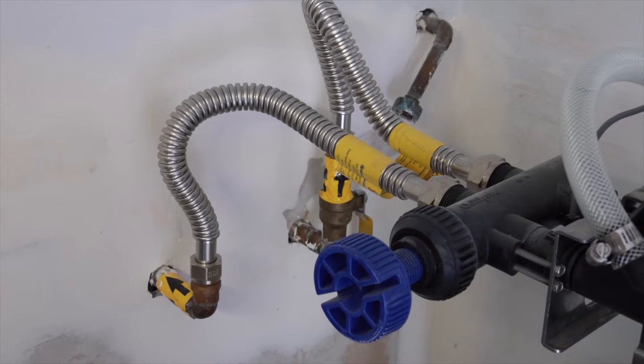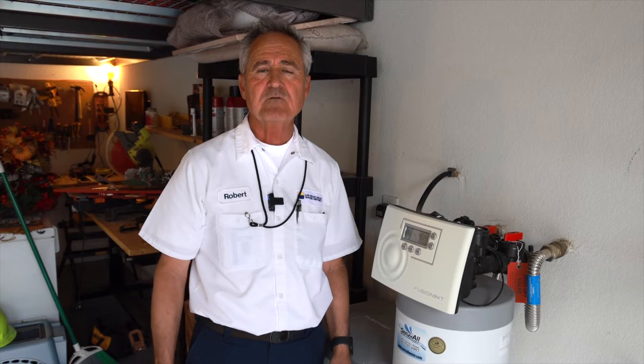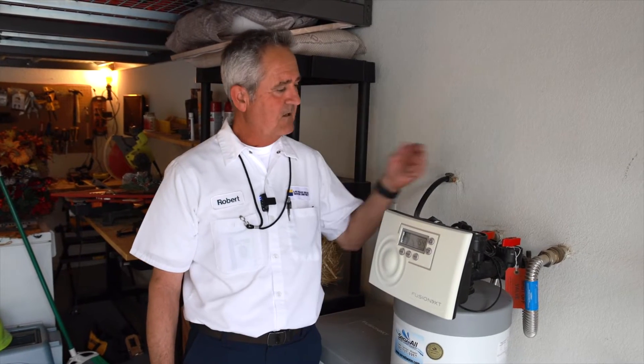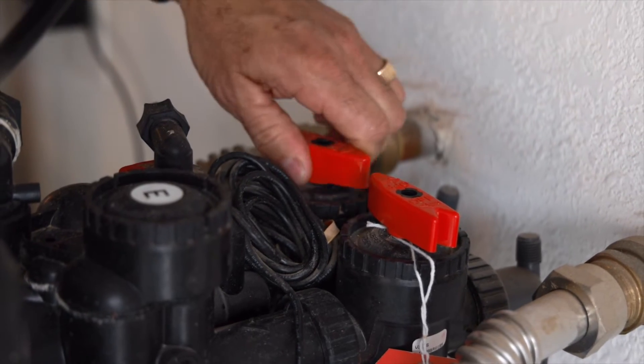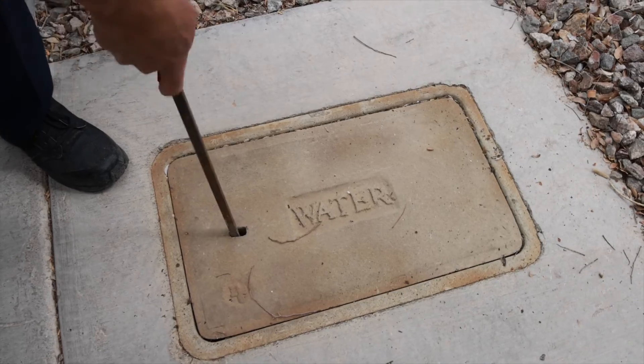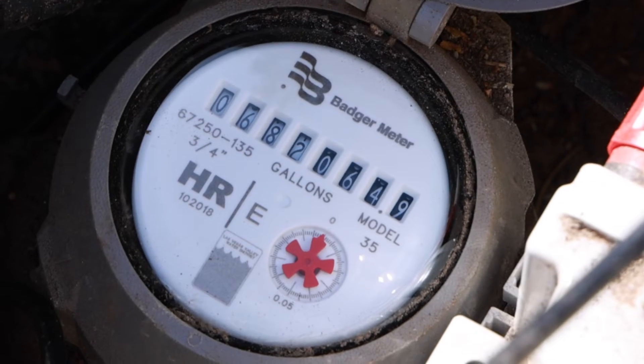So how would you check for leaks? All softeners have a feature called a bypass. A bypass on a water softener does not always look the same — some have a push to shut off, others have a valve like this one. Put your softener in bypass mode and check the meter for movement. There's a video for checking your meter as well. If all goes well, there should be no flow through the meter.